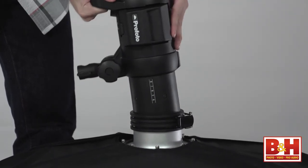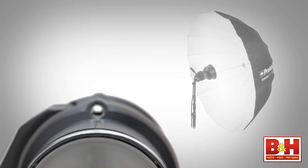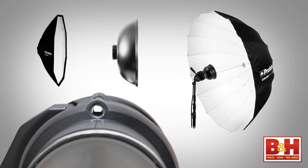If you want to modify the light, you can use traditional Profoto-mounted light shaping tools or the umbrella mount shaft for more than 120 options to control and shape light.